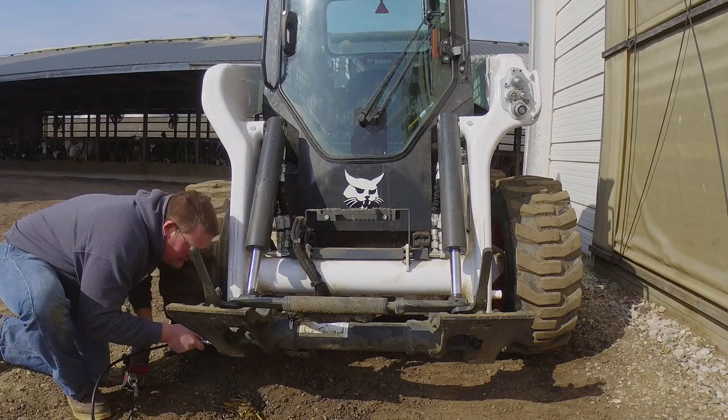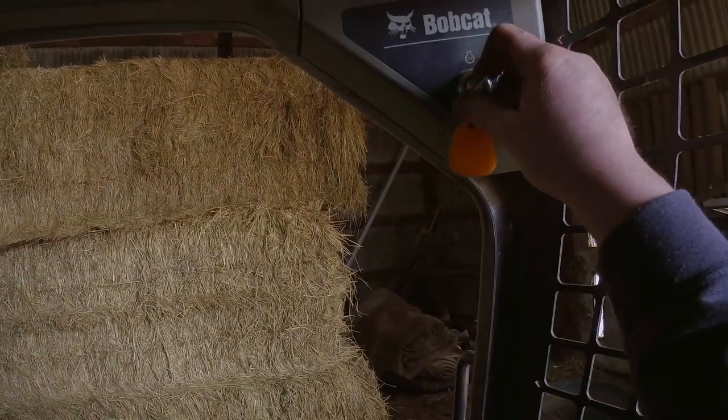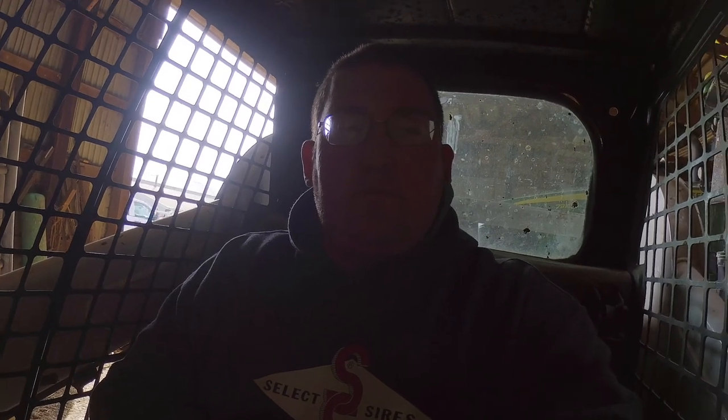So I got that greased up. Now my plan is to get this 773 skid loader, wash it up and service it — change the oil and whatnot. Hopefully it will fire up for us. It's a pretty warm day. It still wants to glow, so we'll let it glow and hopefully it will fire up. This doesn't have the most hours of any skid loader we have, but it's definitely the oldest one we have. It does what we need it to, so we'll keep on using it.